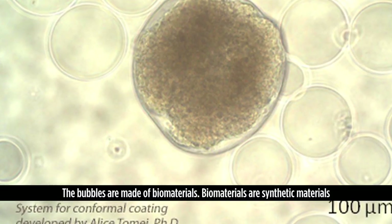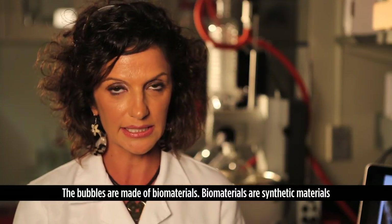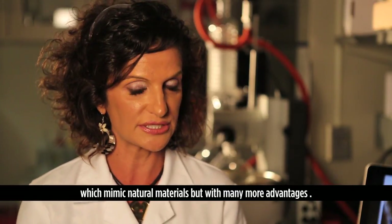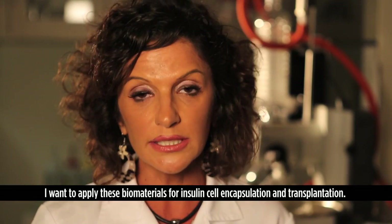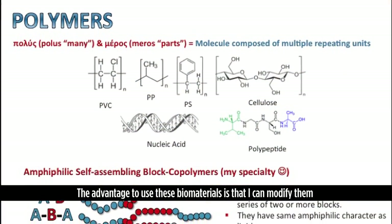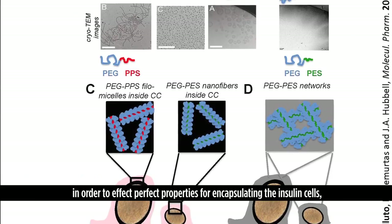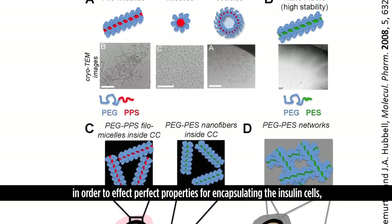The bubbles are made of biomaterials. Biomaterials are synthetic materials which mimic natural materials but with many more advantages. I apply these biomaterials for insulin cell encapsulation and transplantation, and I can modify them to achieve the perfect properties for encapsulating the insulin cells.